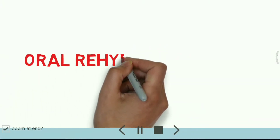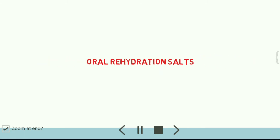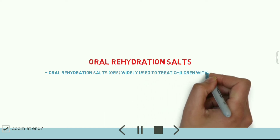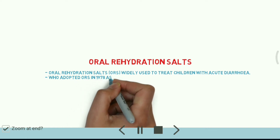Hello friends, today we are going to discuss about oral rehydration salt. ORS is widely used to treat children with acute diarrhea. WHO adopted ORS in 1978 as its primary tool to fight diarrhea.